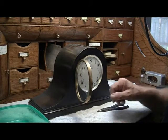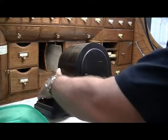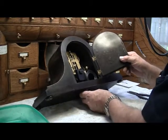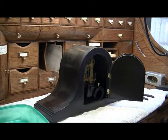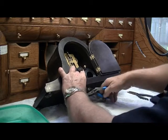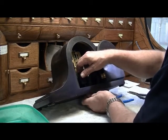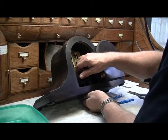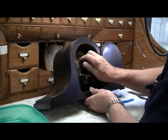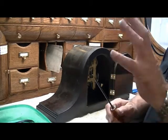Now we're going to remove the movement from the case. First thing we've got to do is remove the gong because it's just going to get in our way. The gong is held in place by a double nut system, and the reason for the double nut system is you can then focus up or down in very minute adjustments the height of the gong. It's alright to use magnetized tools in pendulum clocks because there's no hair spring involved.